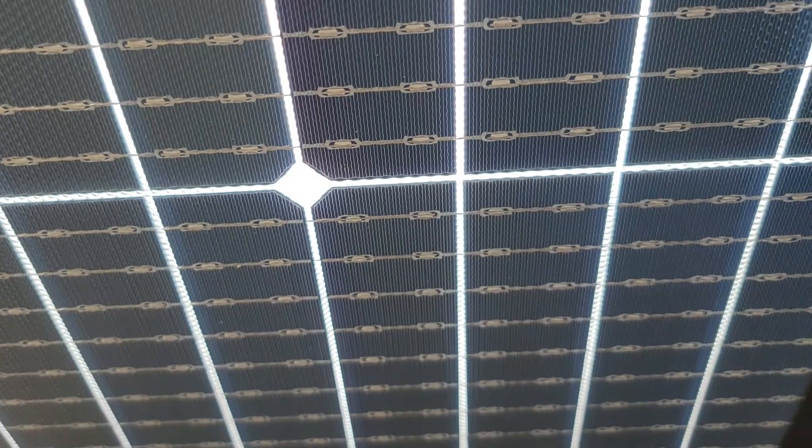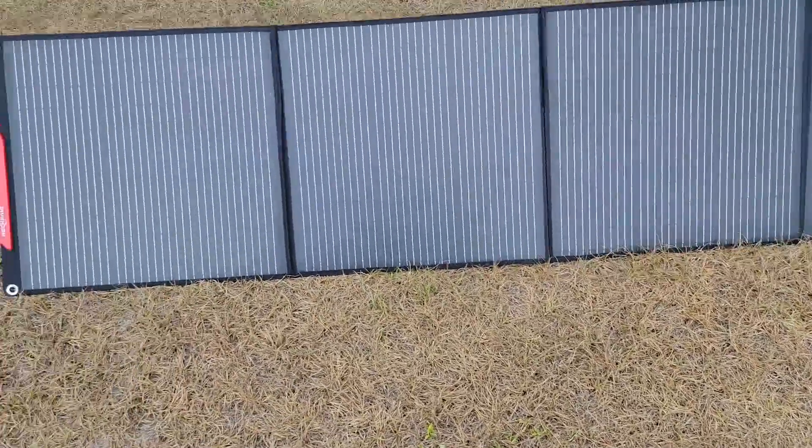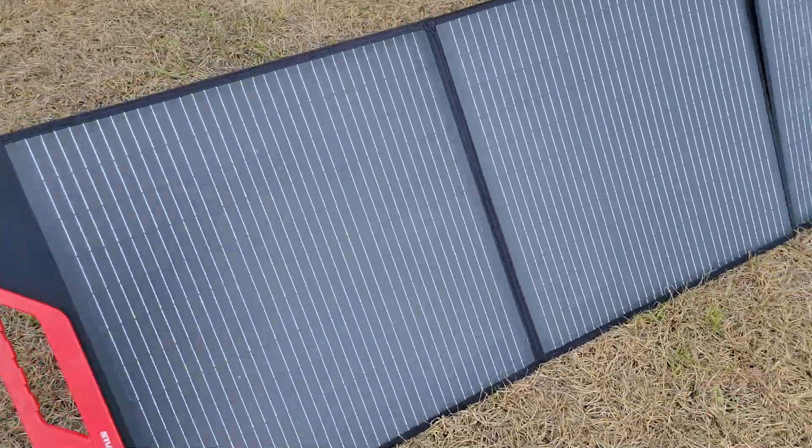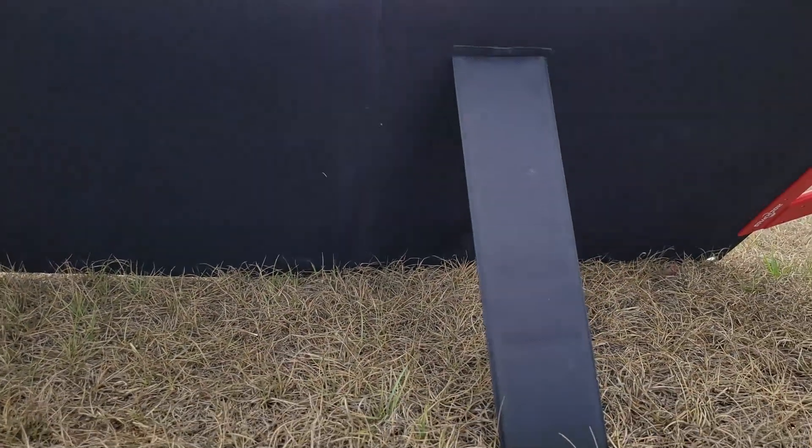Moving over to the competitor panel, you can see it's a monofacial panel — the back is just a solid cover, so it's single-sided. You can clearly see the main difference between the two panels. That's a quick overview of both.